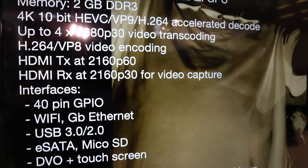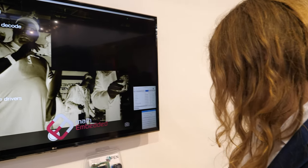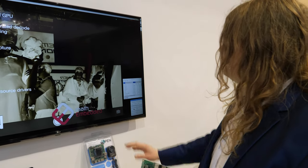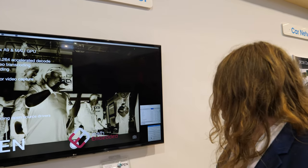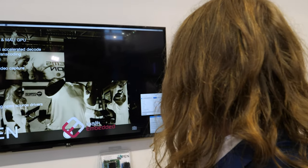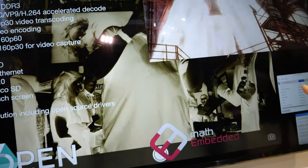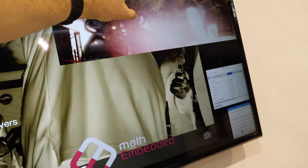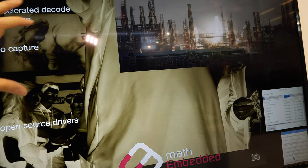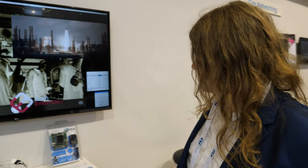Here we have our Raspbian-based distribution. We can playback a 4K stream at the same time, and then encode the entire stream to a 1080p H.264. So it plays back 4K P60, records 4K P30, and at the same time encodes to 1080P60.